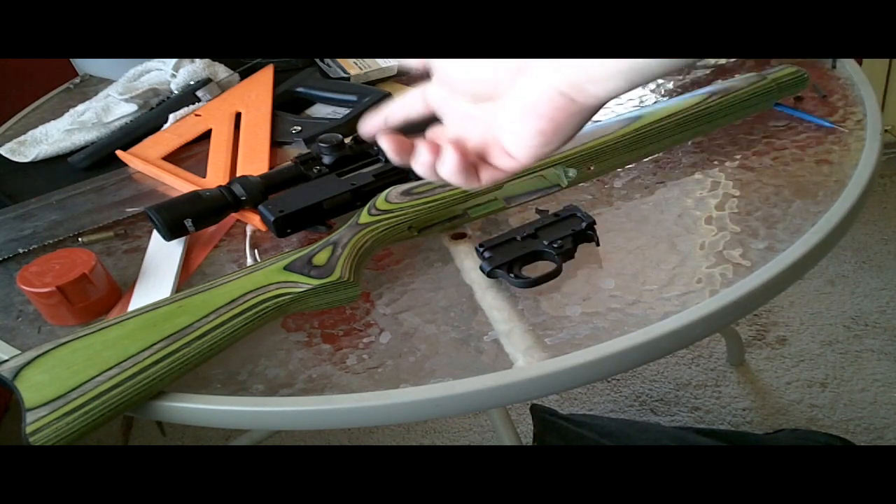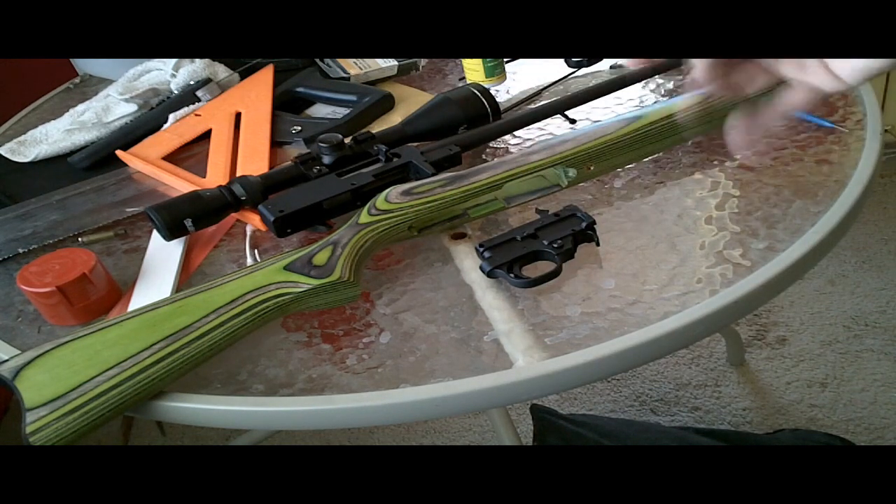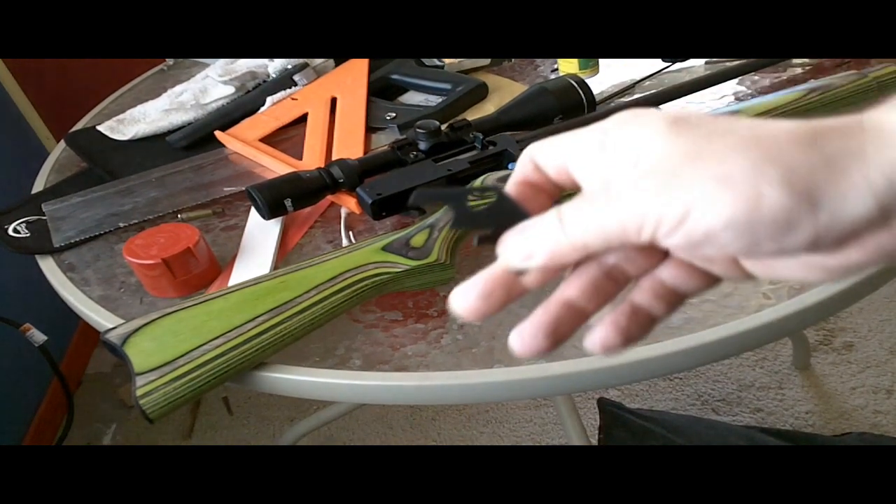I used up a lot of my magic making the gun disassemble on its own, so let me recharge my magic here. And here we have it — this is the part that needs to be modified.